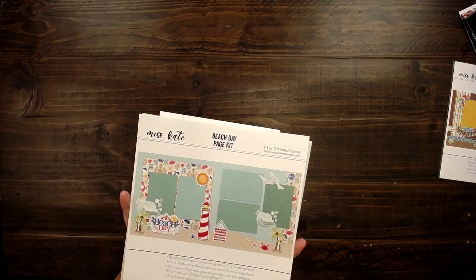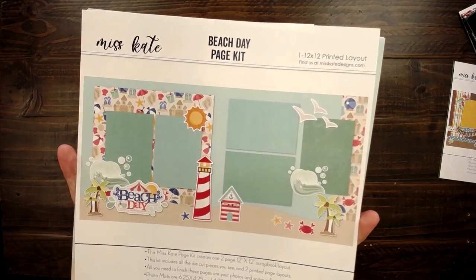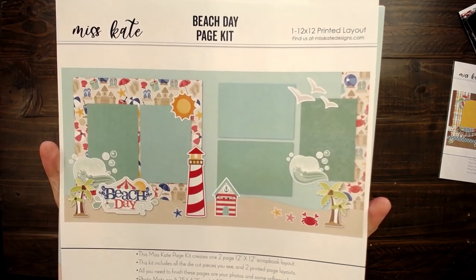Hello, it's Rebecca and Amanda, and we are here to put some page cuts together. This is the Beach Day page kit. Look at how great this is.